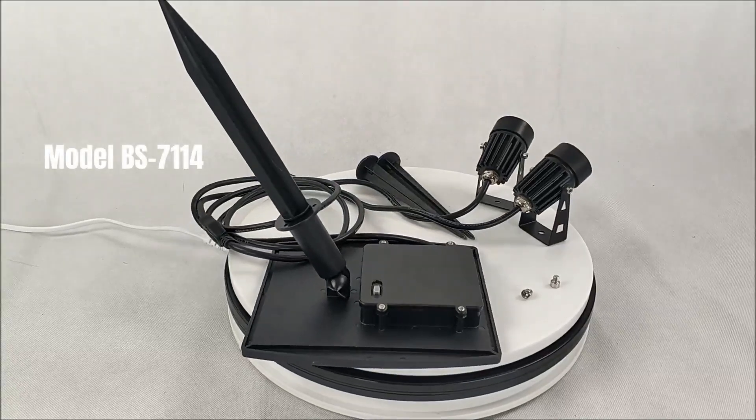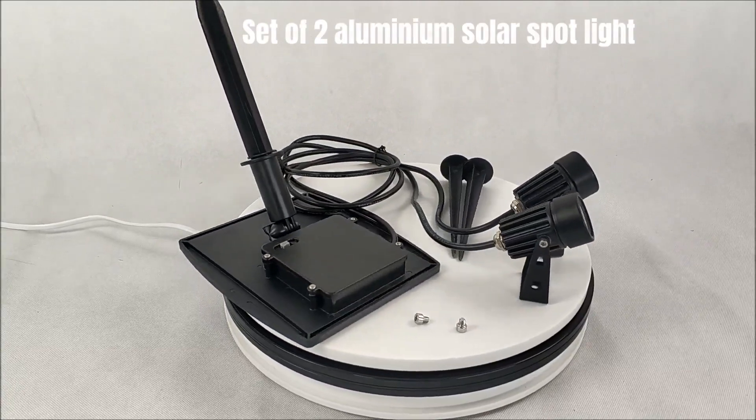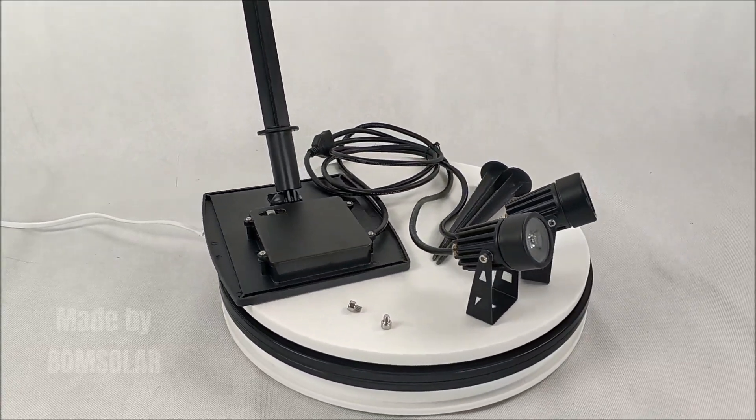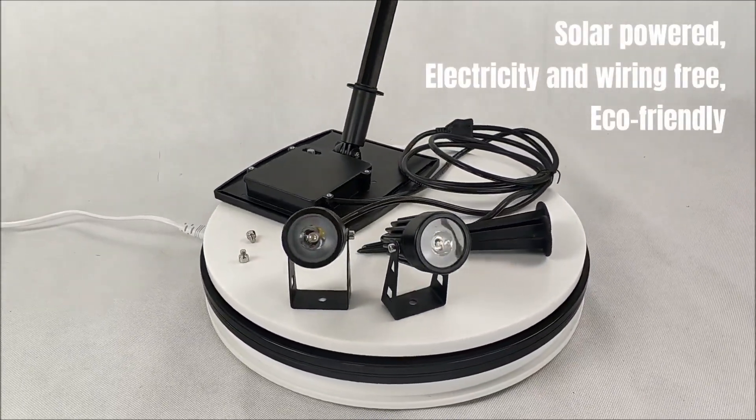Model BS 7114, set of 2 aluminium solar spotlight. Made by Bohm Solar. Solar powered, electricity and wind-free, eco-friendly.